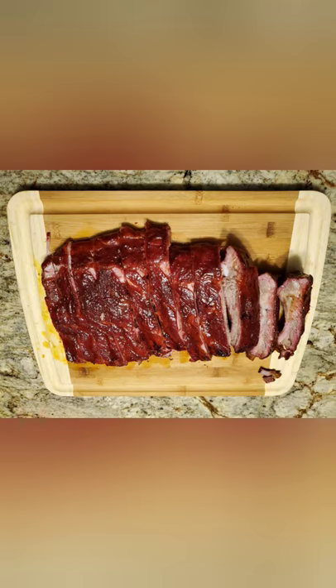Watch more videos of the Gorilla Grills Chimp. Thanks for watching.